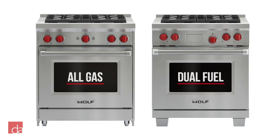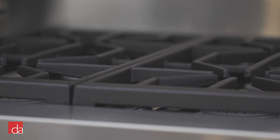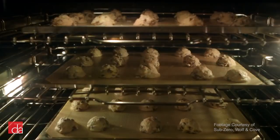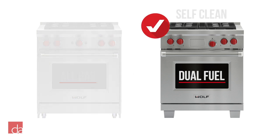Wolf ranges are available as either all gas or dual fuel. The dual fuel range has a gas-powered cooktop with an electric-powered oven. This gives you the instant control of gas on the cooktop with the more consistent heating capability of an electric oven. It's also important to note that only the dual fuel version includes a self-clean feature.